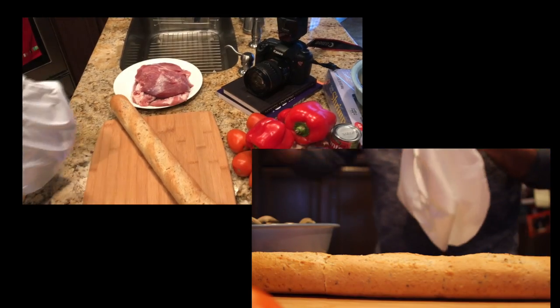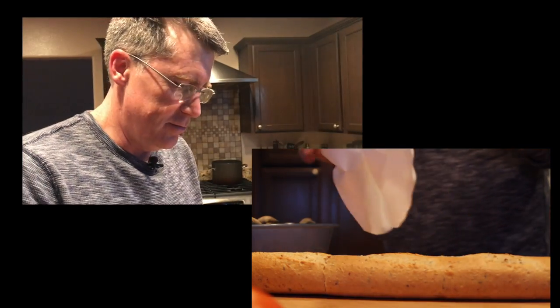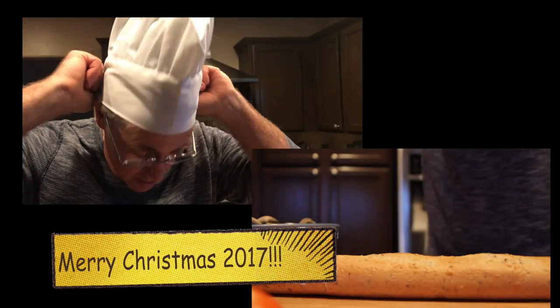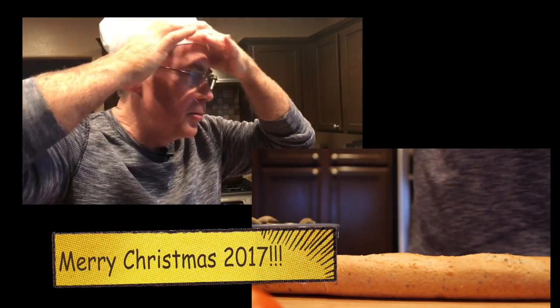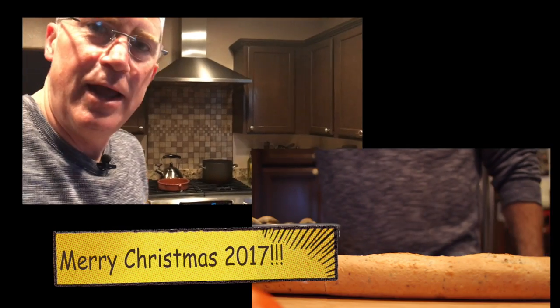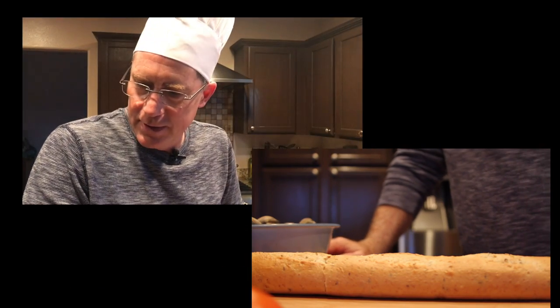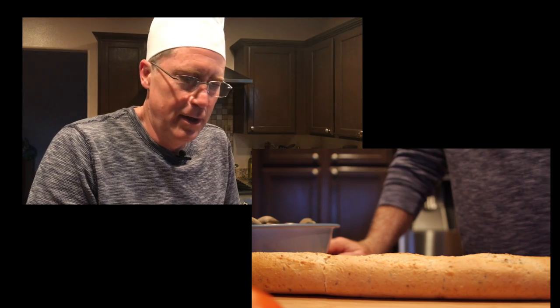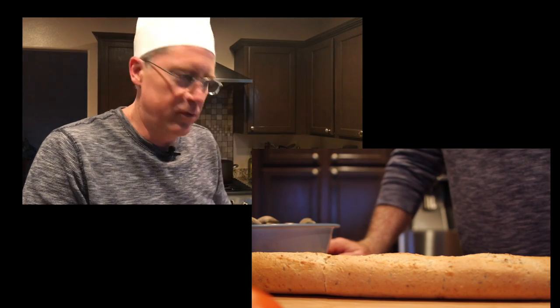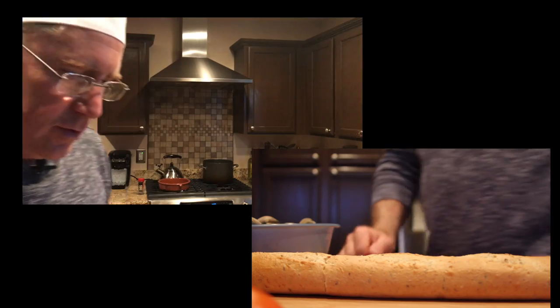We are going to do our first paella in full. Welcome to Project Paella. We are going to do a holiday paella, and our holiday paella will actually be number 111. We are going to focus on the prep this time — I am going to show you exactly how we are going to do prep. So let's get started.